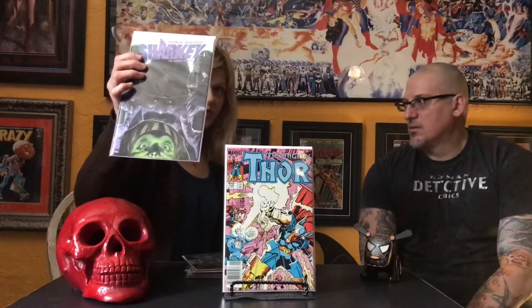All right, so yesterday when we went to pick up our CGCs, we did a little bit of hunting too. I got Sharky the Bounty Hunter number one. It's not based on the Jaws movies — he's an actual bounty hunter. They probably should have released it for Shark Week, that would have been awesome. It is supposed to be in production I guess.